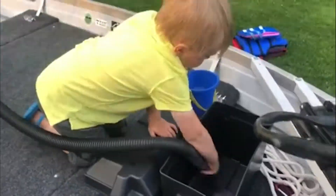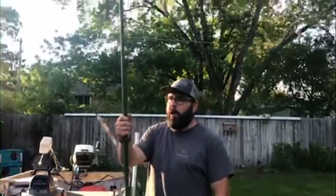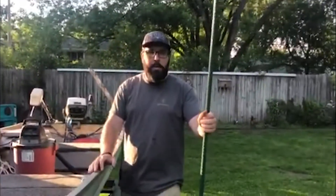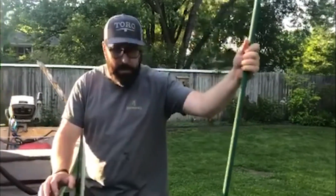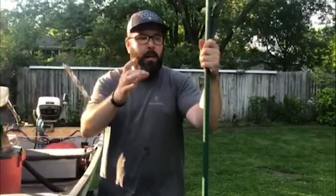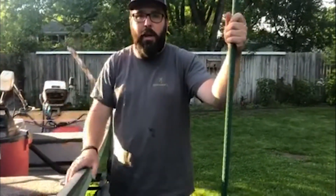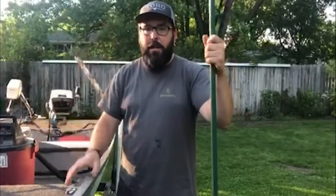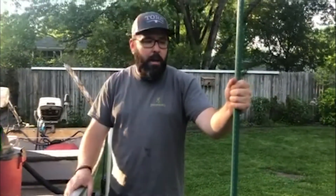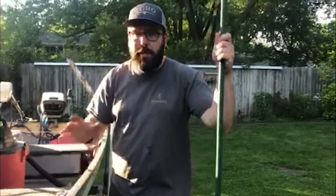One other thing we're adding is a power pole — a manual power pole, or stakeout pole. I was looking online and there are a lot of options but they're quite expensive. There's a lot of DIY stuff where guys are just using fiberglass poles, so I picked up an eight-foot pole. I've got a brass ring I'm going to attach so it can slide up and down, and it'll tie to a cleat in the back of the boat. Obviously not for windy days, but for shallow calm water you'll be able to stake out your boat. A lot of guys use these on kayaks as well. Once it's done, I'll show you guys.